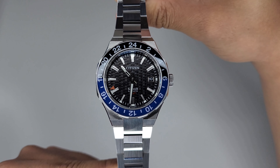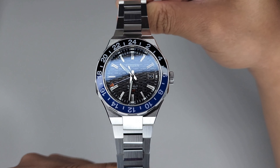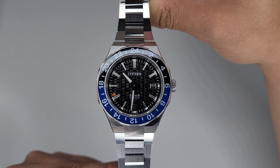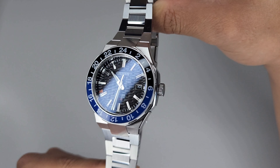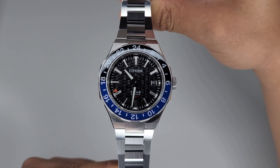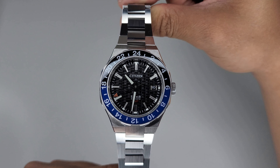There it is, guys — I hope you liked my first impressions of the watch. Once I spend more time with it I will do a more in-depth review, and I will compare this to the Seiko GMT. If you guys want, I'll also compare it to the Rolex GMT Master 2. If you liked the video, give it a thumbs up and consider subscribing for more watch content. I'll see you in the next one.